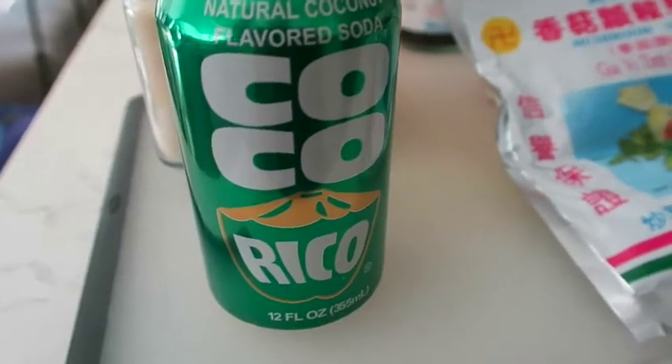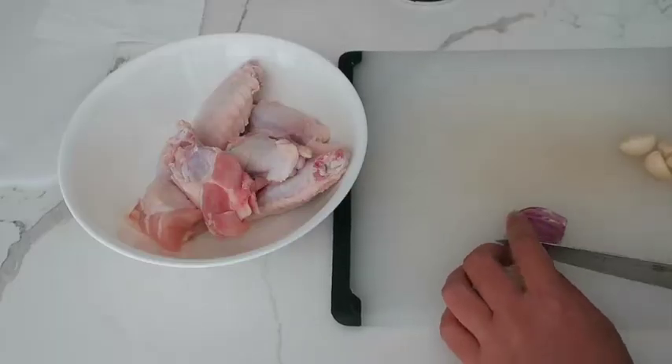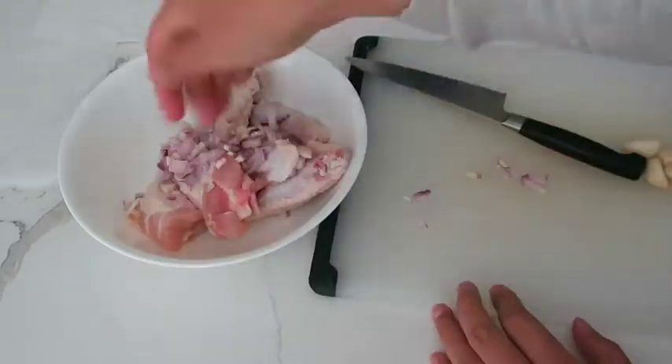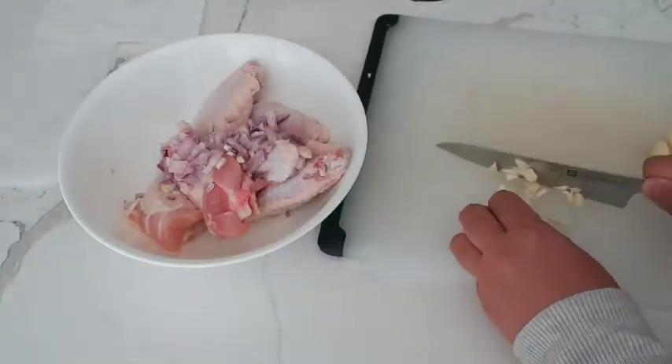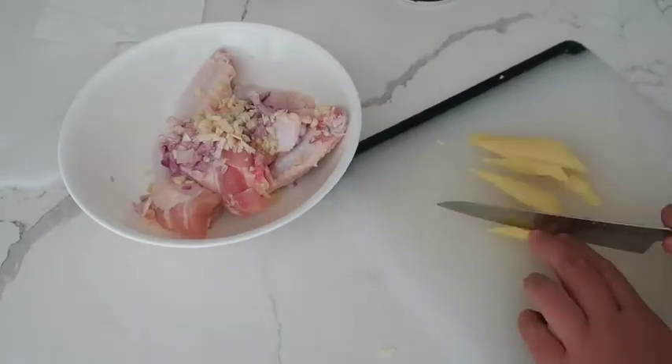And coco rico, also known as coconut flavored soda. Wash and pat dry your chicken, place in a bowl, then mince your shallot and your garlic and go ahead and place it into the bowl with your ginger.